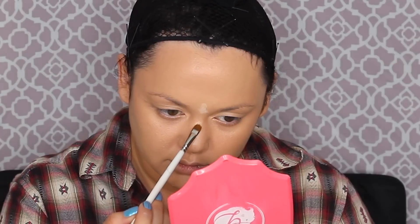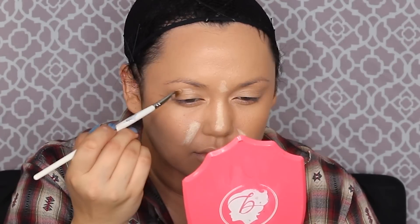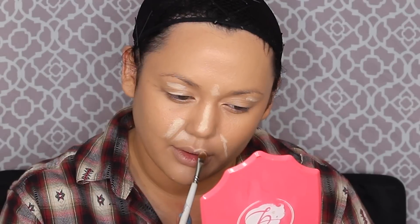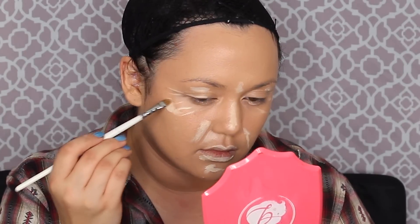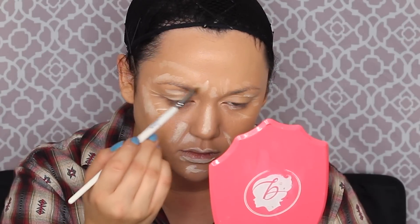Now it's time for cream highlight colors. I'm looking at a reference picture — which is super key — and highlighting all the high points on my face that are exaggerated in the photo. This brings light and dimension to your face, creates an aged look with wrinkles and crow's feet around the eyes and mouth lines. It also makes certain features stand out, since males tend to have a more prominent brow bone than females. Once all the highlight colors are on, blend them out a little with a beauty blender.